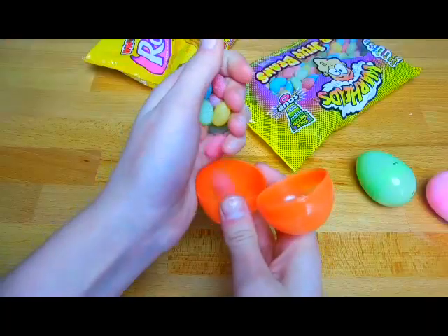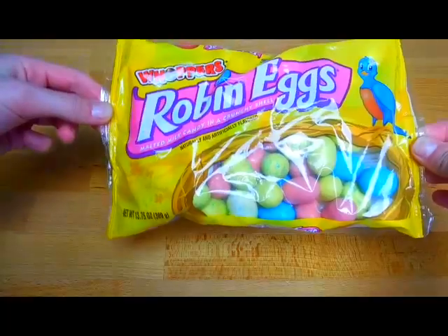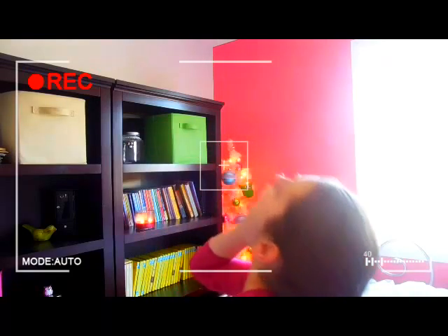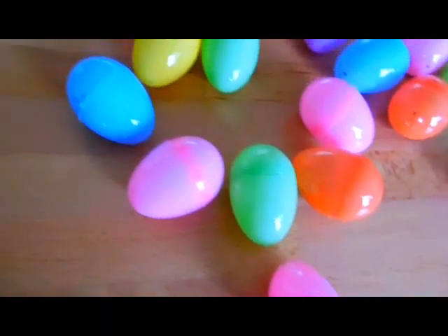If you'd like some quick candy ideas, some of my favorites are these Warhead Sour Jelly Beans — they're so yummy. I also love these Whopper Robin Eggs, and yeah, I'm a little too addicted to them. Those are just some quick candies I'd recommend you try out.